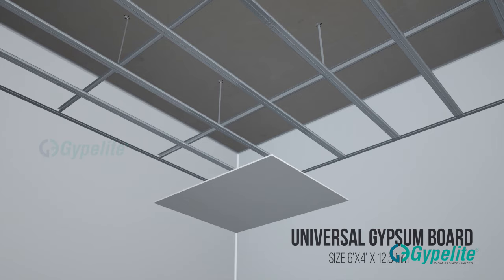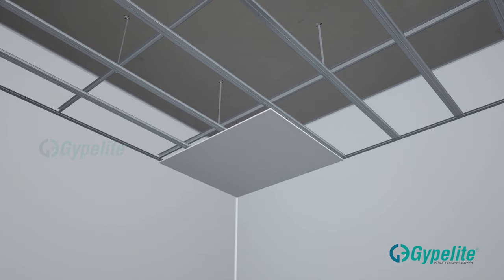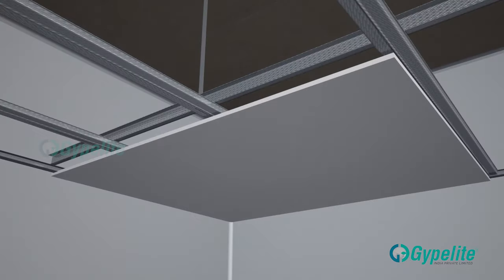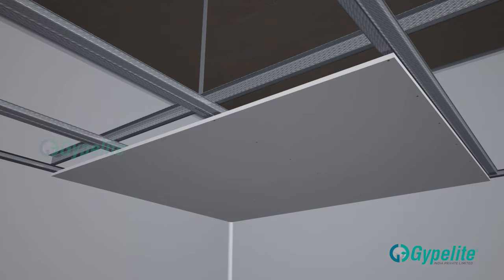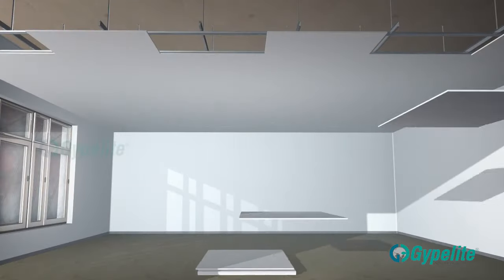Now start fixing gypsum boards of 4 by 6 feet sized with 12.5 mm thick from any one corner of the fixed frames, using phosphate coated drywall screws at a distance of 230 mm center to center. Subsequent boards must be fixed in a staggered pattern.